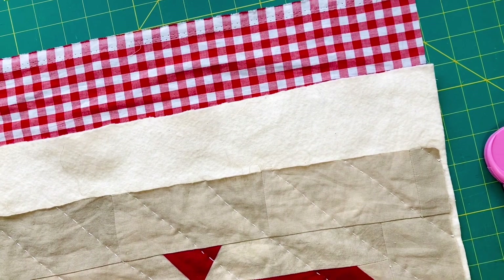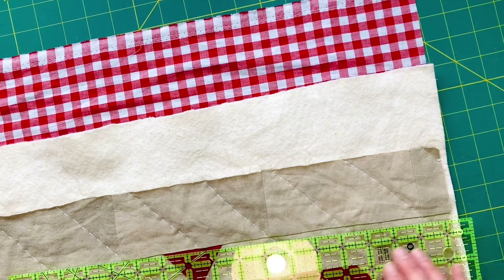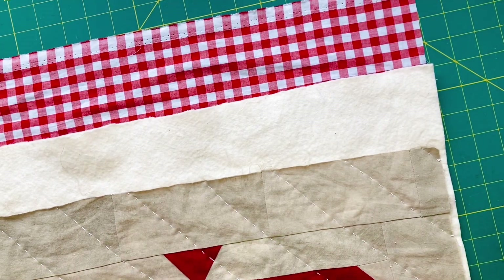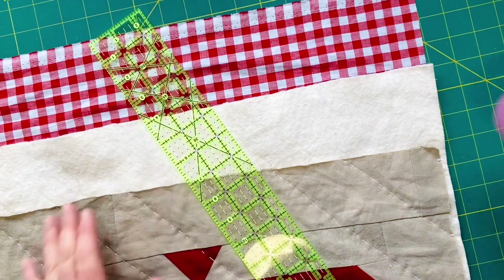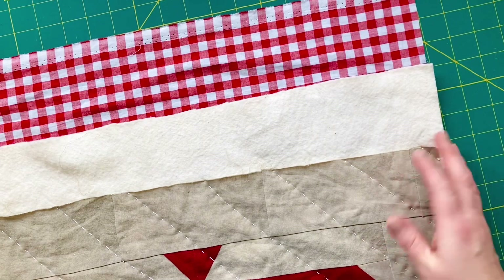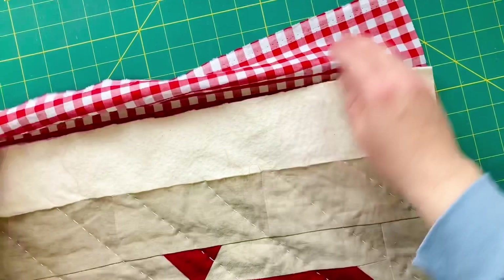Hi everyone, I just wanted to show you how I trim a quilt, and the same thing applies to any quilt whether you've hand quilted it or machine quilted it. I have a ruler ready, a rotary cutter, and a smooth flat steady surface — you could use a floor with a cutting mat, a desk, or a kitchen table.